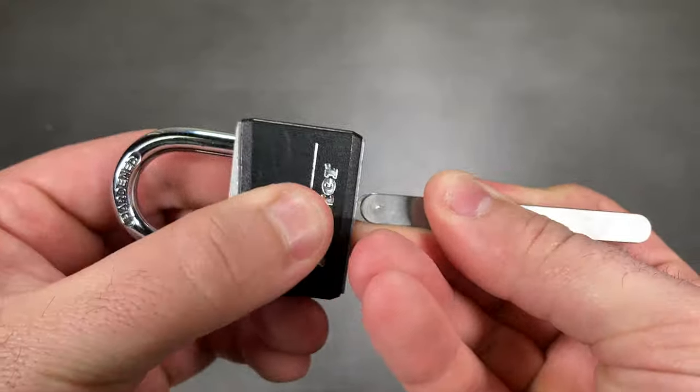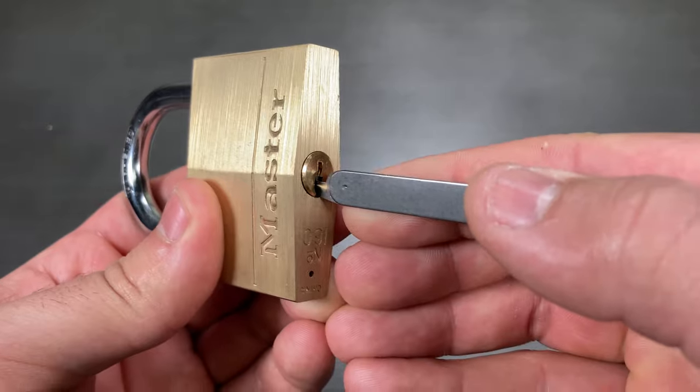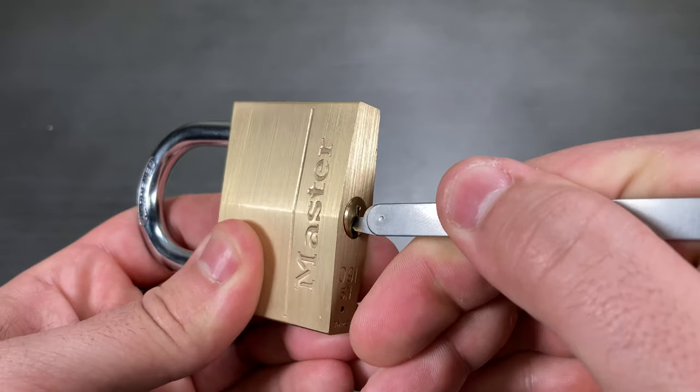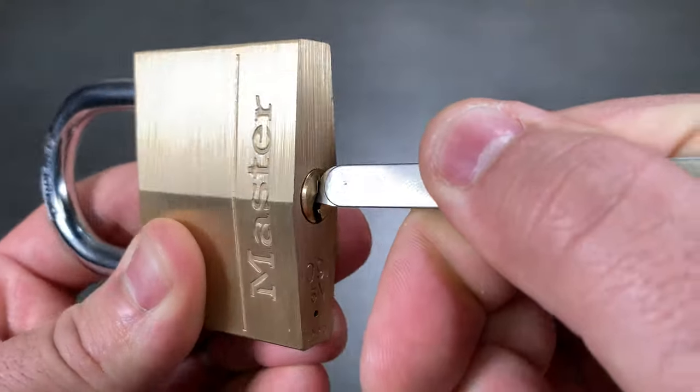At this point, all that's left to do is rotate the comb pick and the lock should open. Be careful not to apply too much rotational pressure until you see the comb pick resting at the top of the keyway. Failure to do so will result in a bent or possibly broken comb pick.